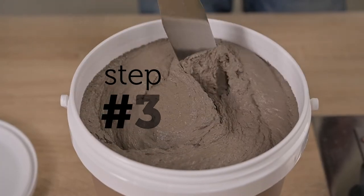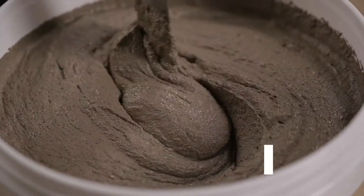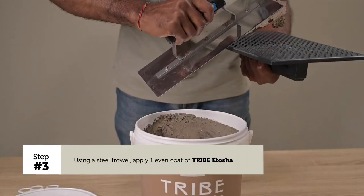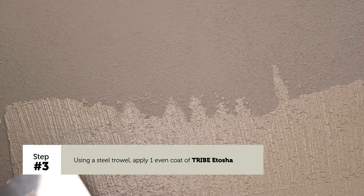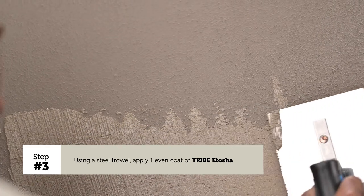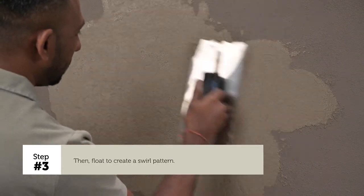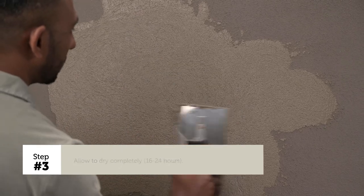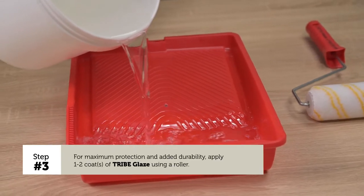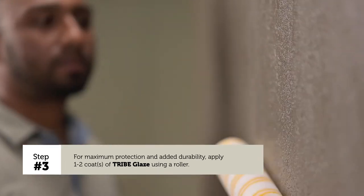Step 3 – Application of Tribe Itosha: Using a steel trowel, apply one even coat of Tribe Itosha. Then float to create a swirl pattern. Allow to dry completely. For maximum protection and added durability, apply one to two coats of Tribe Glaze using a roller.